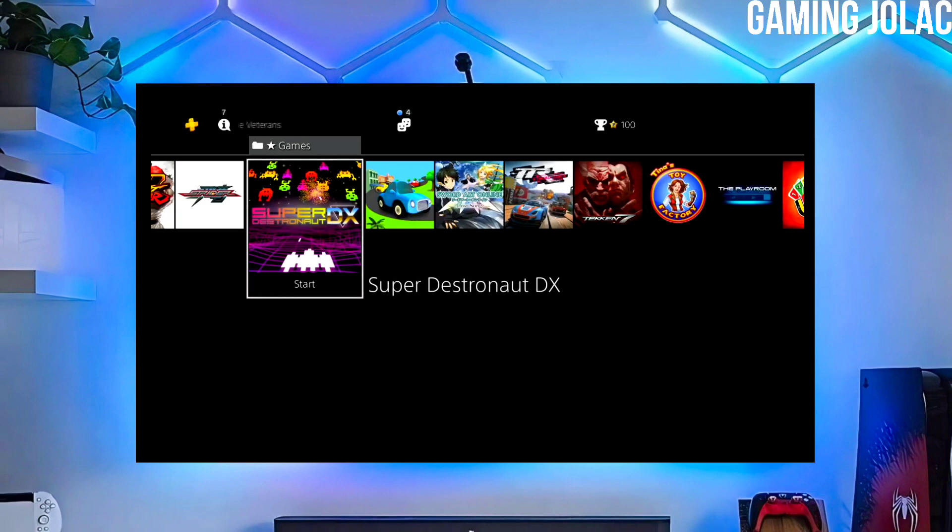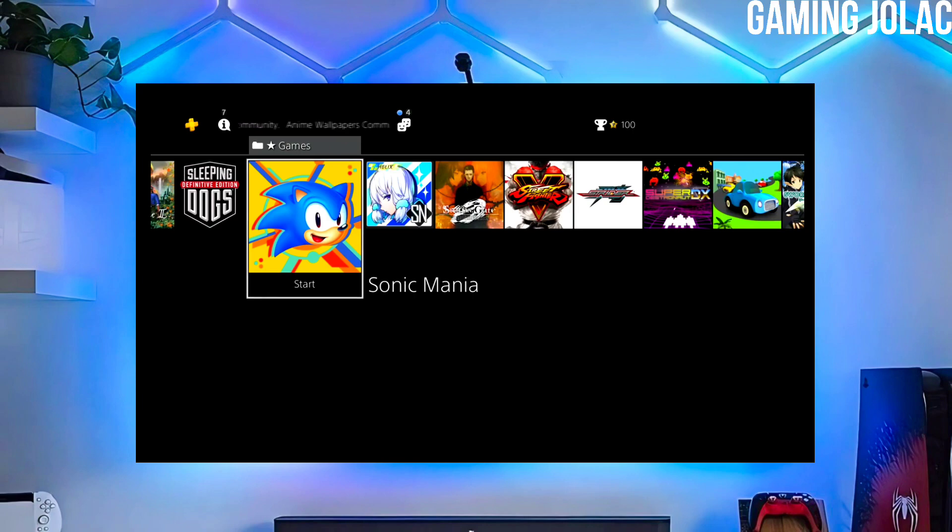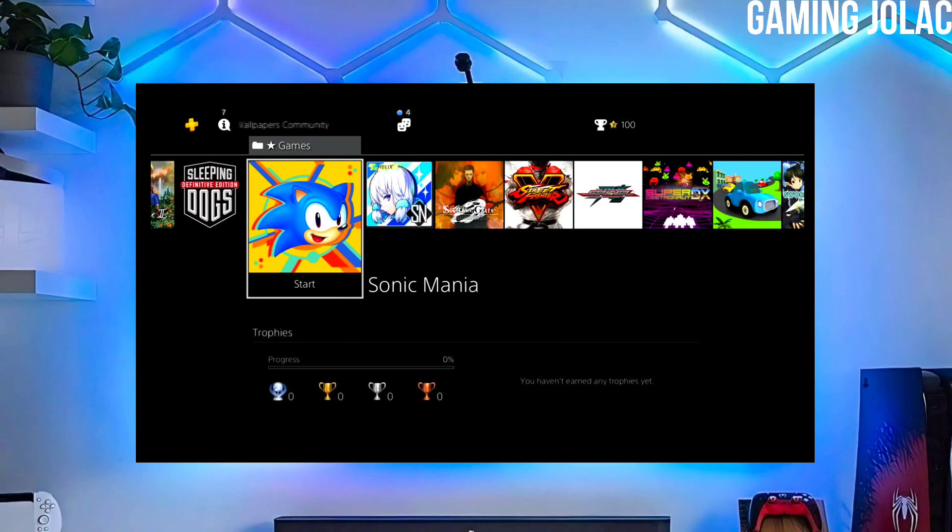To download your jailbreak file, click on the link and download your PS4 11.50 jailbreak file and the Golden file. Make sure to download Golden also, because it is important for jailbreaking your PS4.